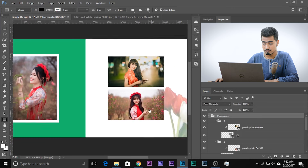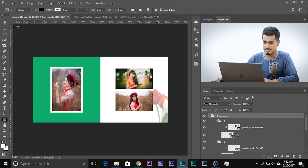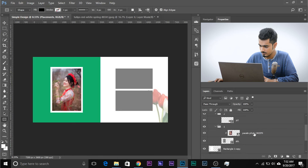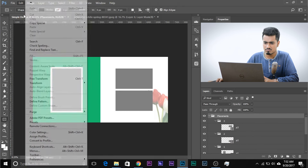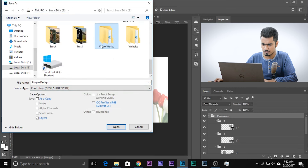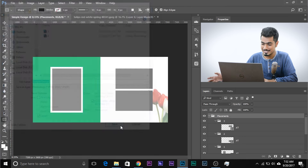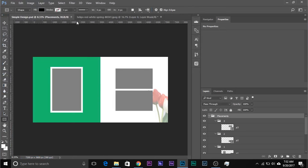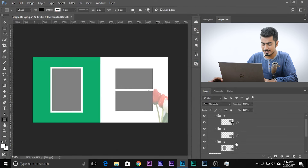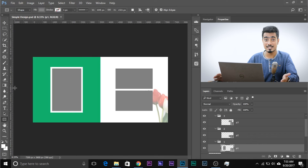To save the template, go to File > Save As and save it as a PSD. Notice the name 'simple design' comes as default — that's why we named it in the beginning. Once saved and reopened via File > Open or Open Recent, P1, P2, P3 — everything is ready. Just select the placement, drag and drop the image, create a clipping mask, and you're good to go. Now let's understand what a clipping mask actually is.